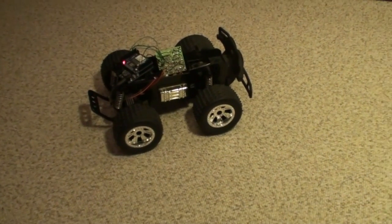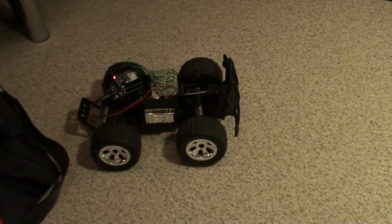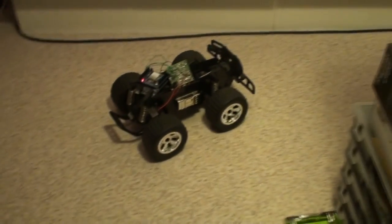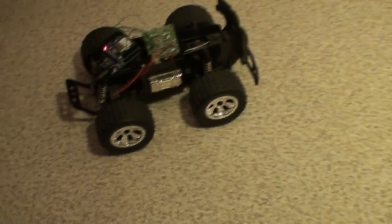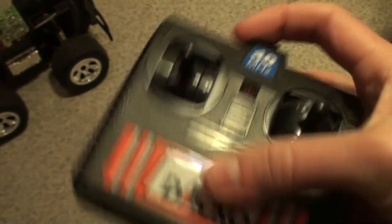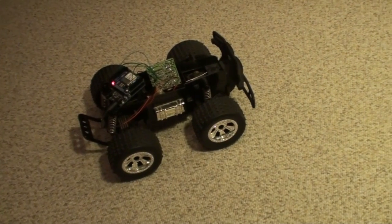I can also change the speed — let's make it a little slower. The speed control is done with PWM. On the normal remote control, it doesn't support any speed changes; it's only full throttle forward or full throttle backward. With this setup it's possible to achieve different speeds, which is great.